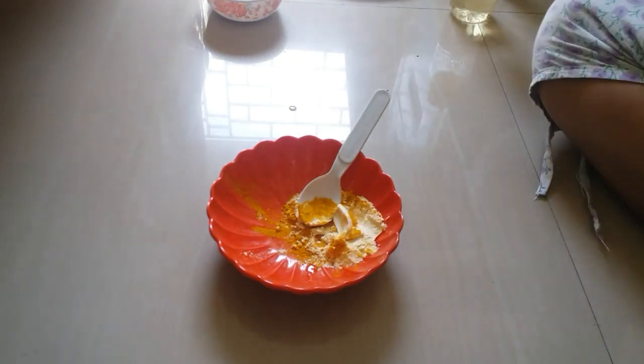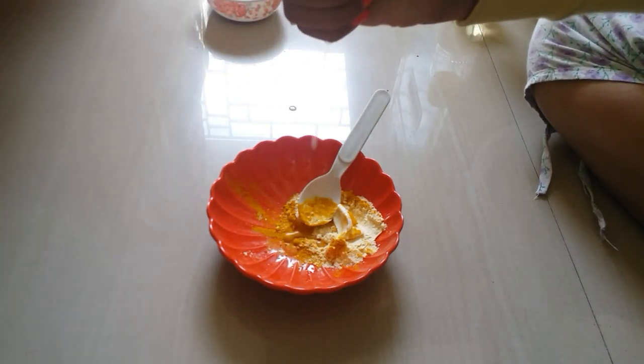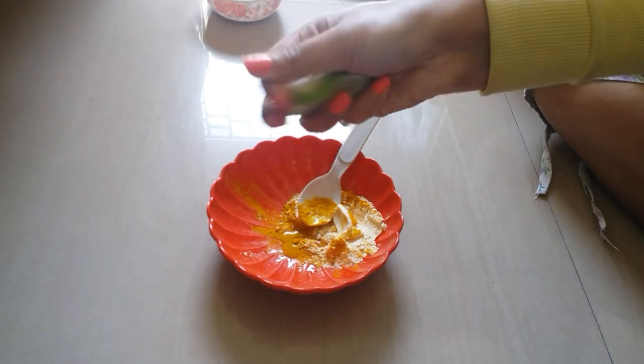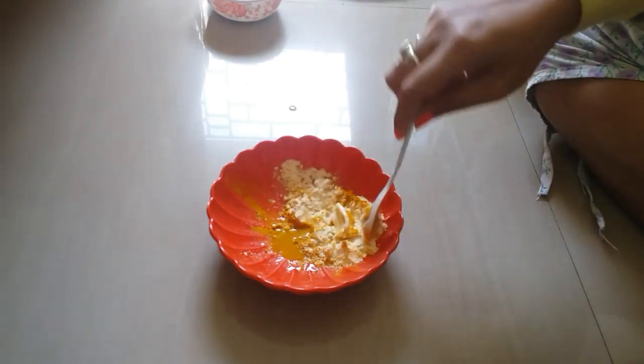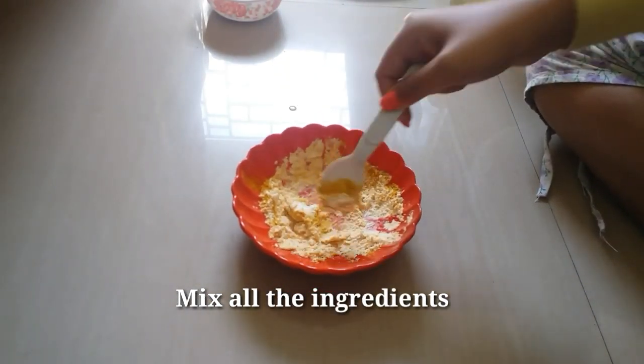Next ingredient is lemon juice, so I'm going to squeeze a few drops of lemon juice like so. I recommend you to do a patch test before applying directly onto your face. After that, just mix the mixture well and then apply it on your face.